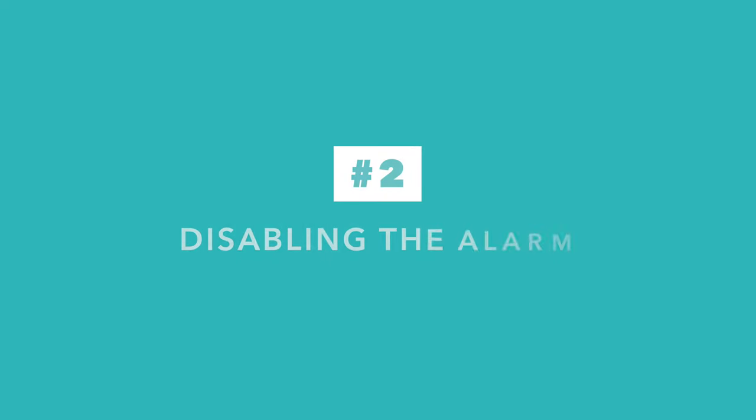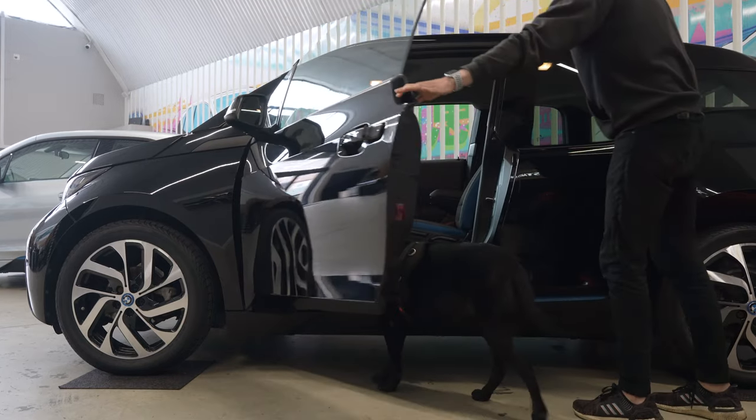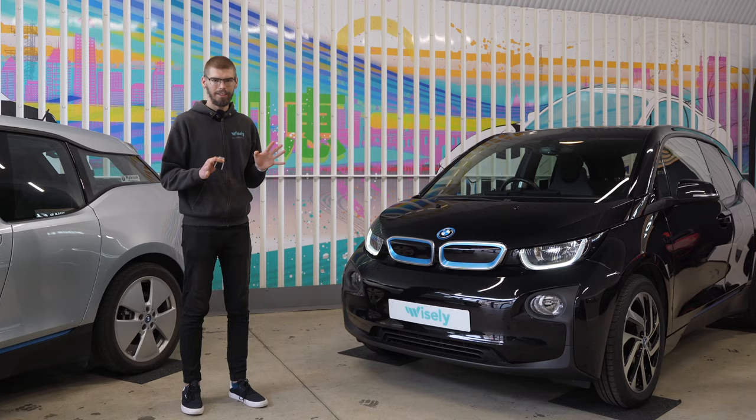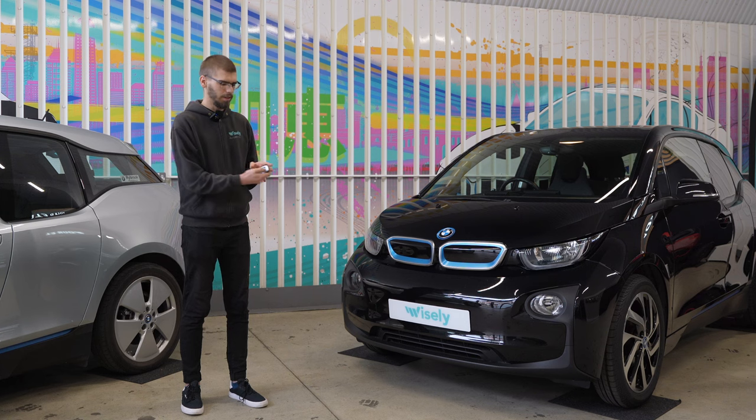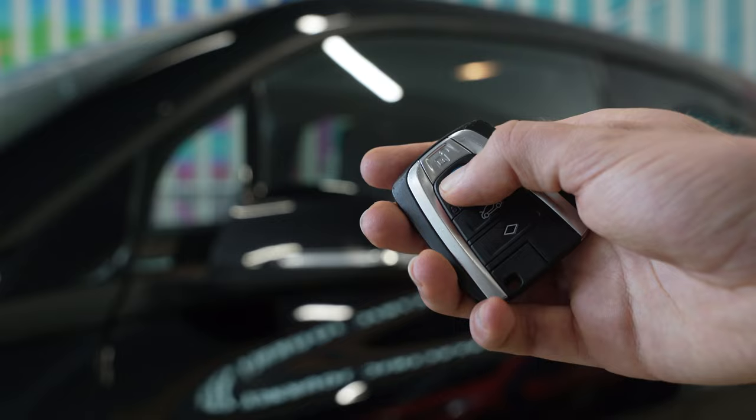The second question we often get asked is how to disable the interior motion sensor, in case you want to leave your dog in the car for a short period of time. The answer is that within 10 seconds of locking the car — a simple single click to lock — you need to press the lock button again.